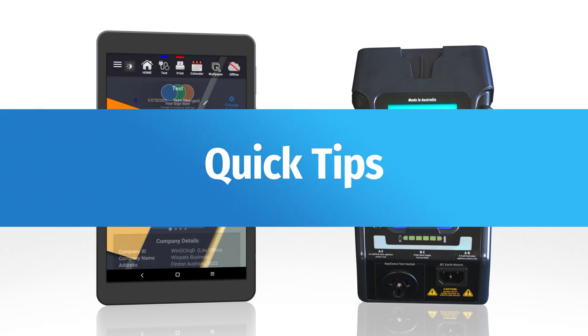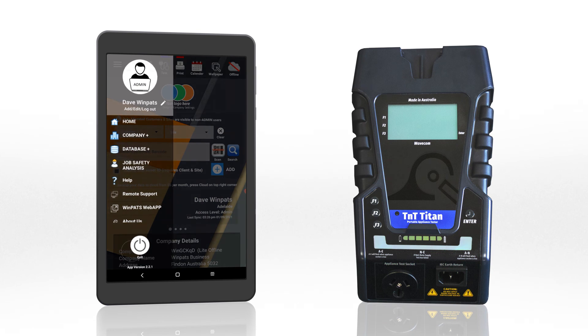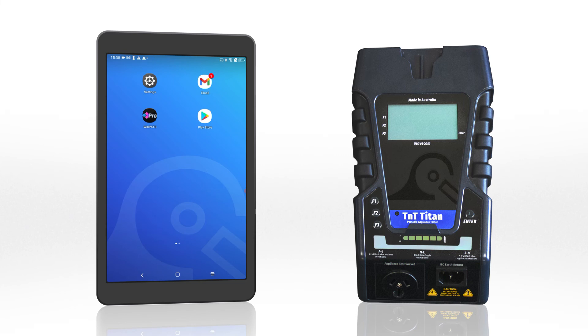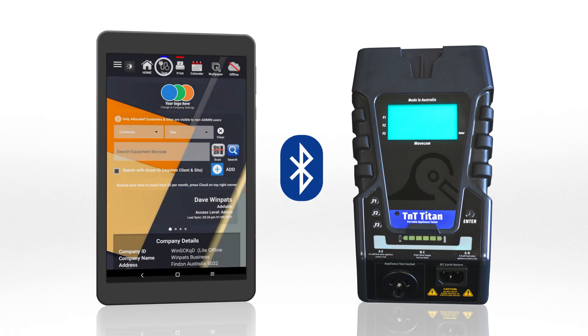Here are some quick tips for using Winpats. To ensure Winpats can connect to your tester automatically, make sure you use the exit button in Winpats when you're done testing. Next time you start using Winpats, turn on your tester and navigate to Main Menu A before opening the app, so it can connect to Winpats and you can begin testing right away.